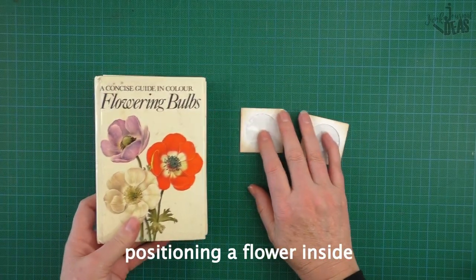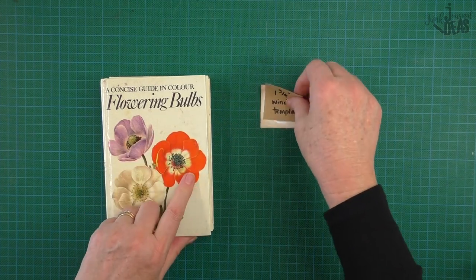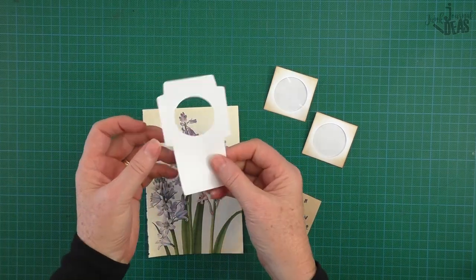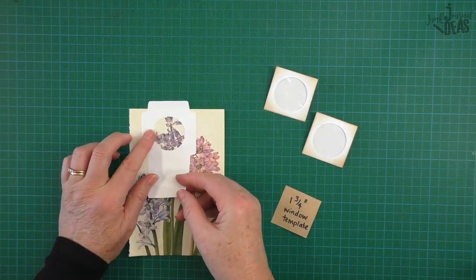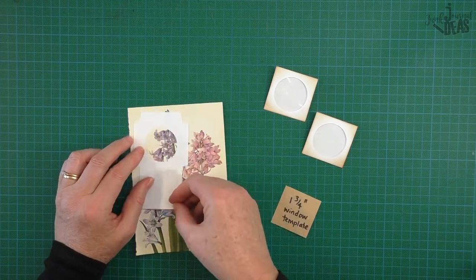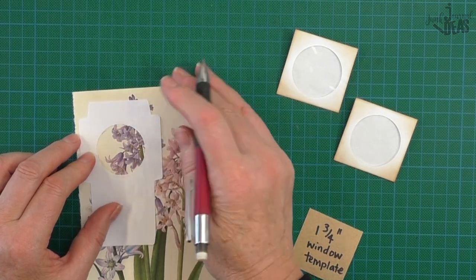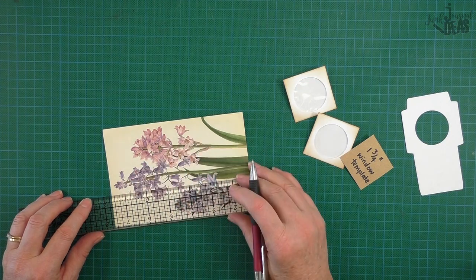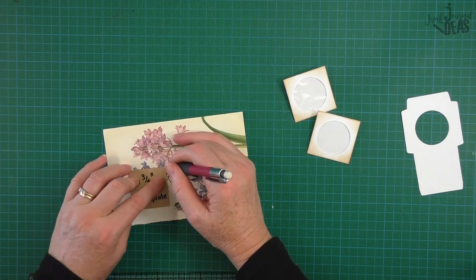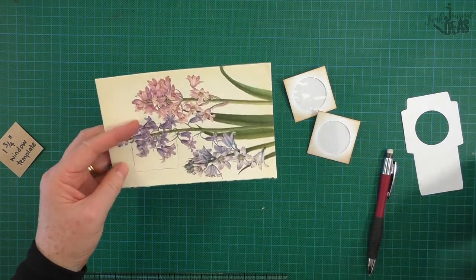For this one I used a flower book which has some beautiful illustrations. I used the one and three quarter inch template and I know that will fit inside the mini CD sleeve. I find one of these that hasn't been made up yet, put it over there so you know where you want your flowers to look the best. Do a very light pencil circle so you can rub it out — make it a bit bigger than what you need, rather have it too big than too small. Then just cut that out.